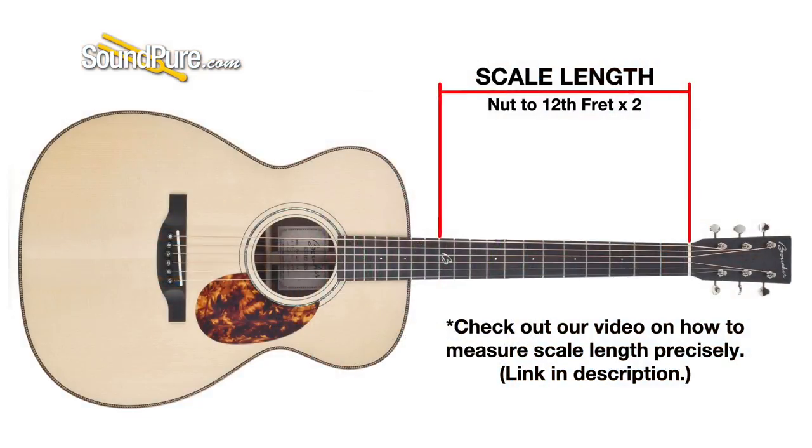Scale length is the distance from the nut to the saddle — or more precisely, the distance from the nut to the 12th fret multiplied by 2. When people talk about a short scale, it's typically 24¾ inches. Long scale is 25½, 25¼, over 25. And then of course you've got things in between.